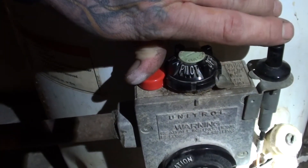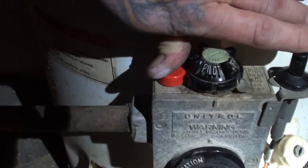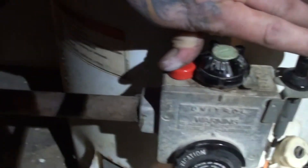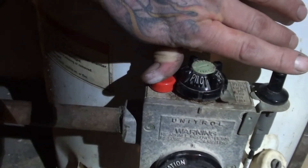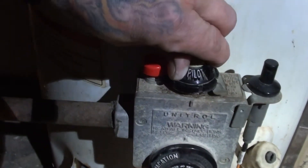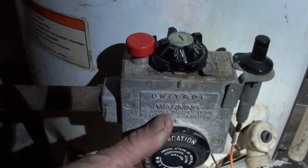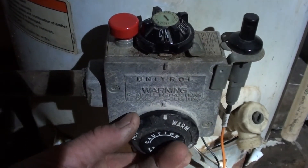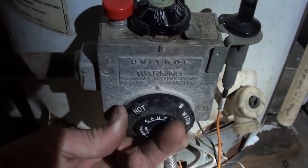Once the flame fires up, you typically have to count to 20 or 30 to get the thermocouple hot enough to send the milliamp back to the control valve to tell it that it has flame down there. Once it does that, it should stay on. Then you just take your main knob, get it to on, and adjust it to your designated temperature — that should be about 120 degrees. Each letter you go up should be about 10 more degrees.